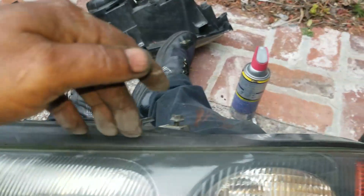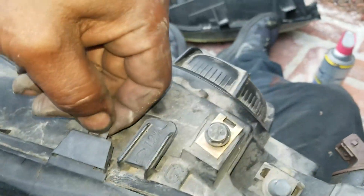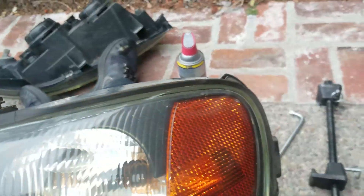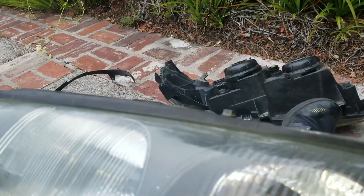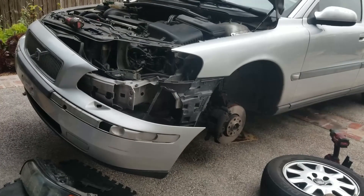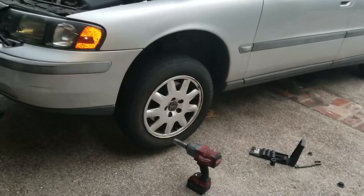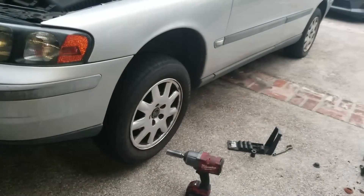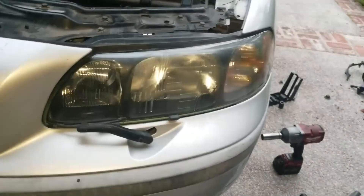I took this piece off of the old light and put it on this new light — you just got to press it, adjust these clips, press them out, and transfer it over. This one was real hard — broke that one, but the rest were in good shape, so I'm good to go. It looks a mess when you've got that light out. Got the driver's side done on the strut and the driver's side light in.